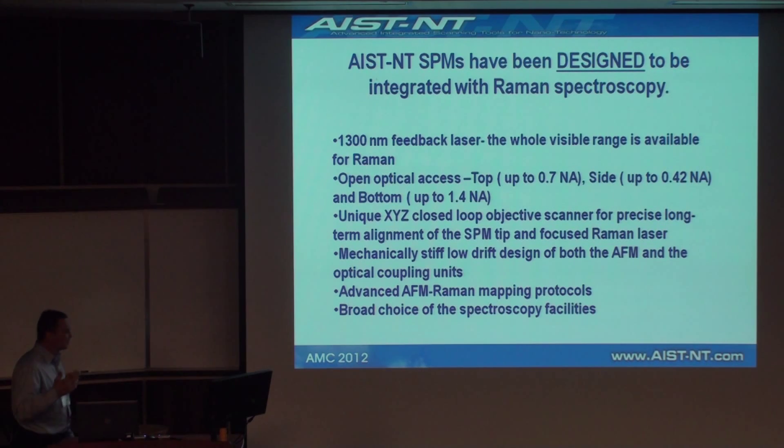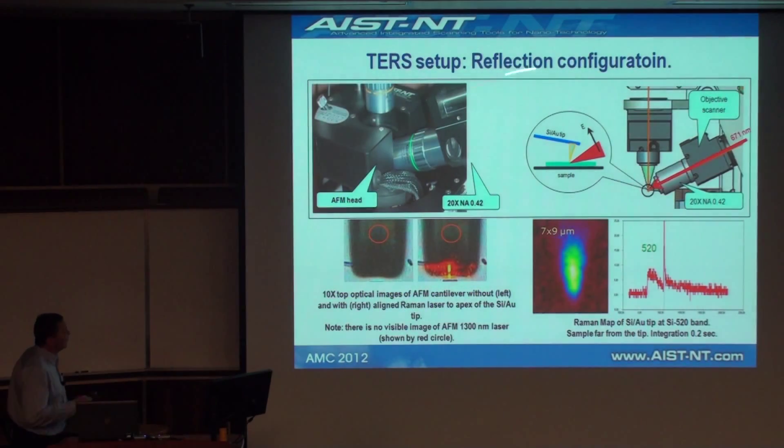There is flexibility in terms of adding a number of different spectrometers and coupling them with our AFM-Raman units. For reflection configuration for non-transparent samples, we use either top illumination or side illumination. Side illumination is preferable because the correct orientation of the field in the beam is very important — the efficiency of scattering is proportional to the fourth power of the electrical field. So with 10 times higher field, you get 10,000 times better signal. We have a unique objective scanner that can precisely align the focus of the Raman laser with the apex of the cantilever.